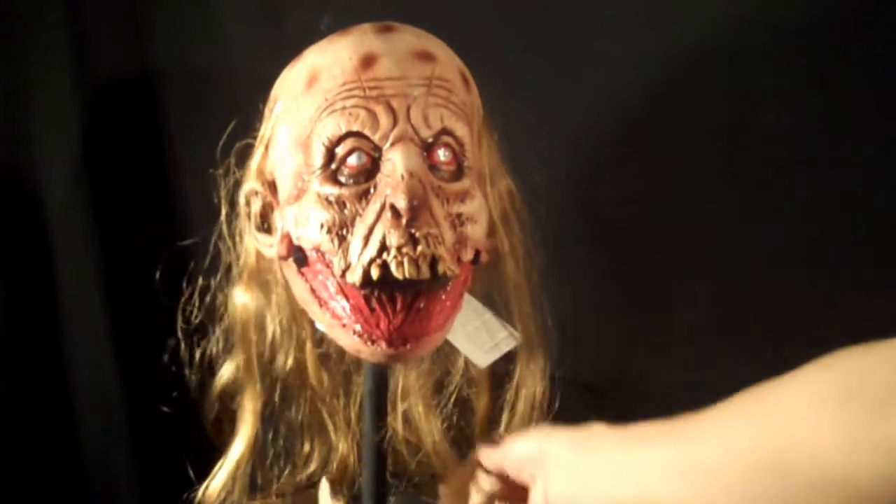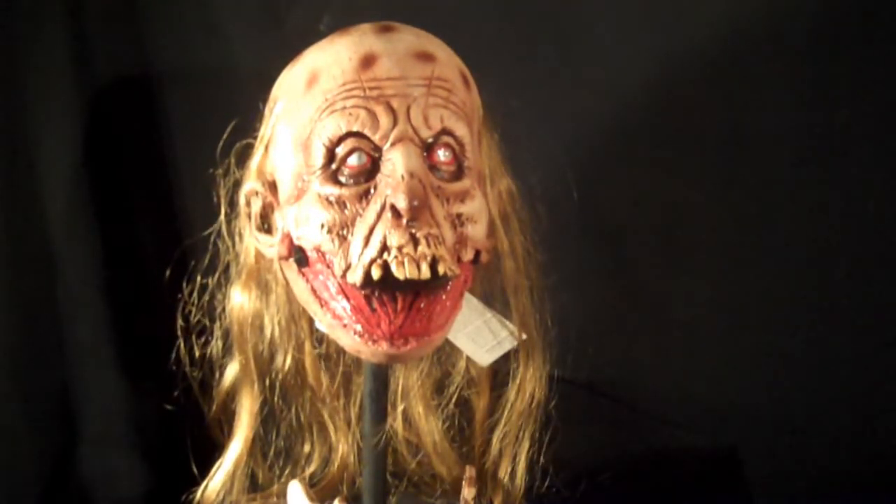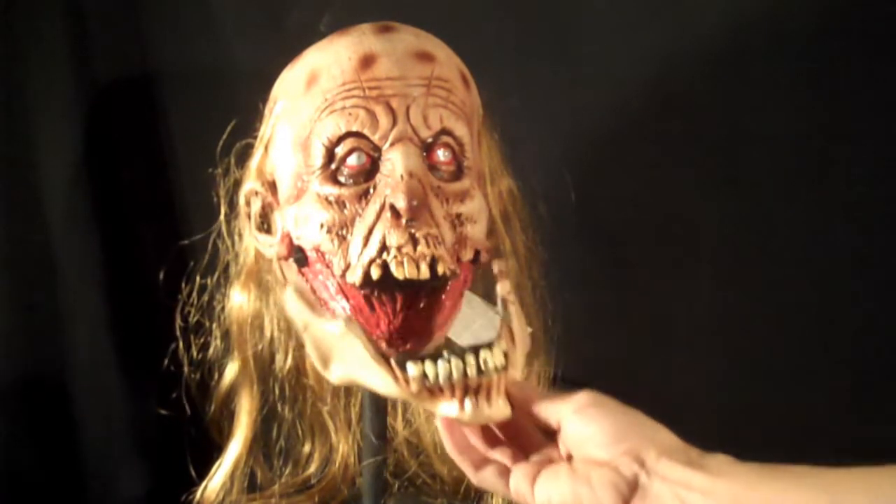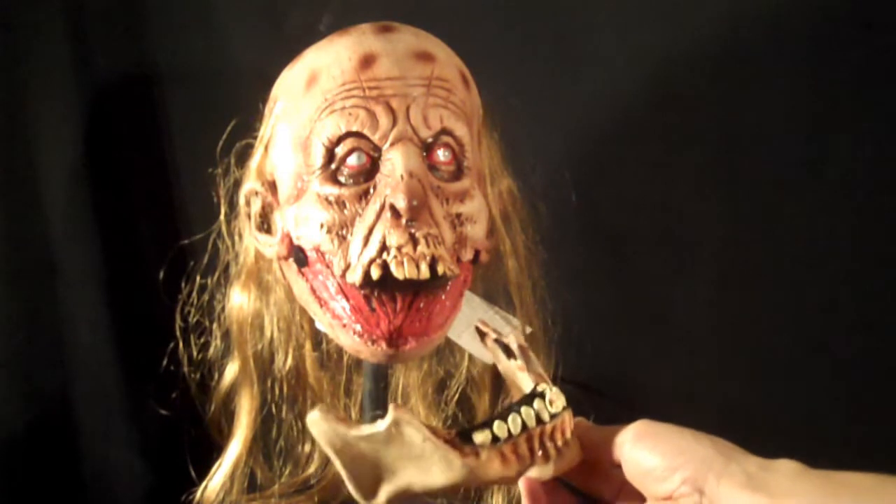Or just take it completely off. This is Slack Jaws Zombie from LordGerman.com. You can also find us on eBay, so stop by, say hi. Thanks so much for taking a look.